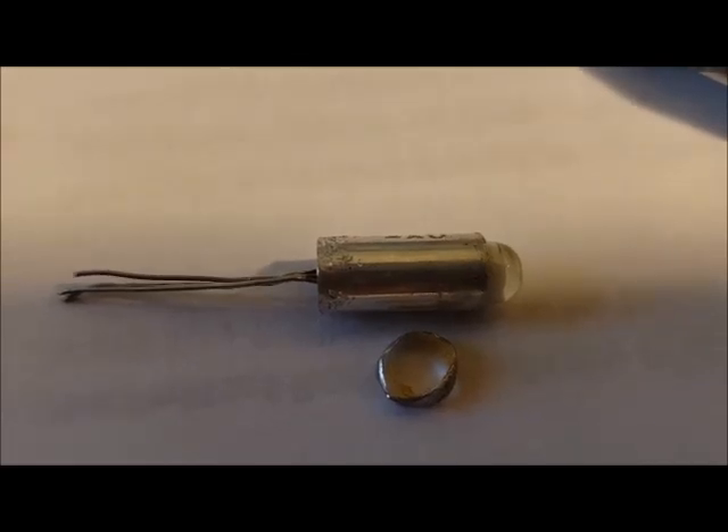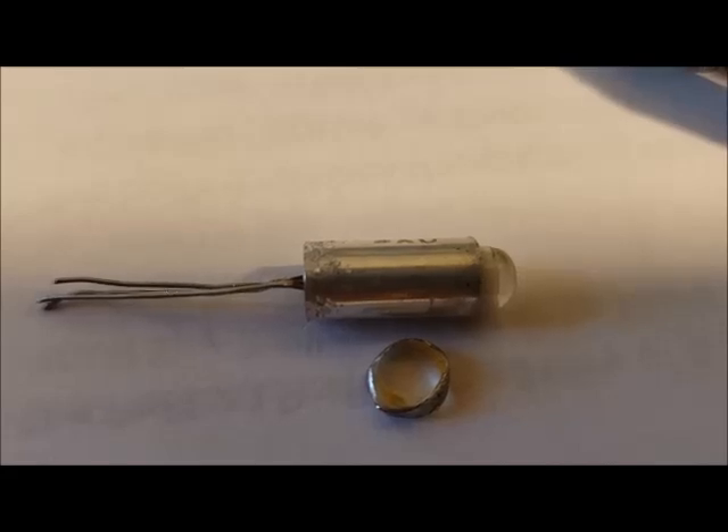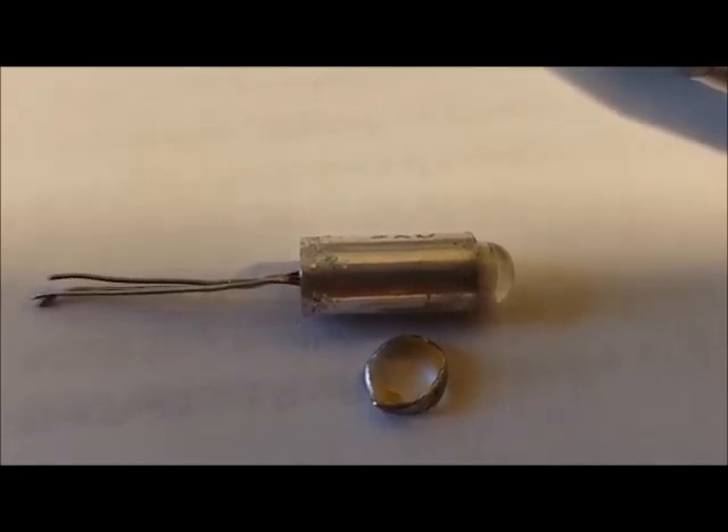I cut off the top and took off part of the can, and I can see that the transistor die — the germanium die — is surrounded with a glass enclosure.